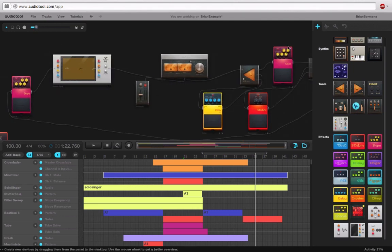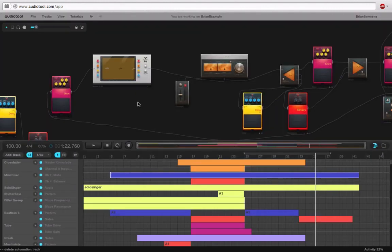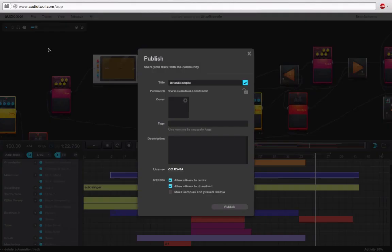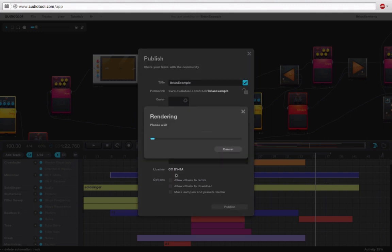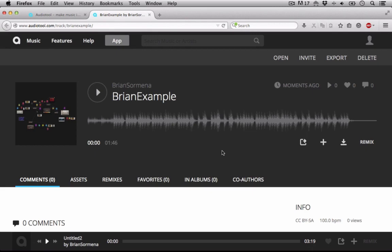So now that that's done, we'll go ahead and make a final save. After that we can choose to publish. I'll leave this named 'Brian example' and I'll go ahead and click publish. Once that's done, we can go to our final track and take a listen to it. Let's kick back and hear what we've come up with.